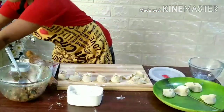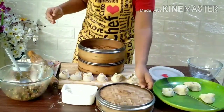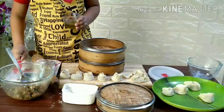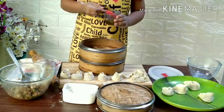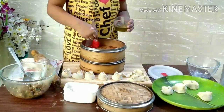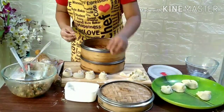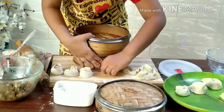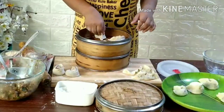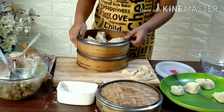Momo, momo, I love momo. Best momo is chicken momo! Apply oil on the steamer. Give a little bit of gap between the momos.